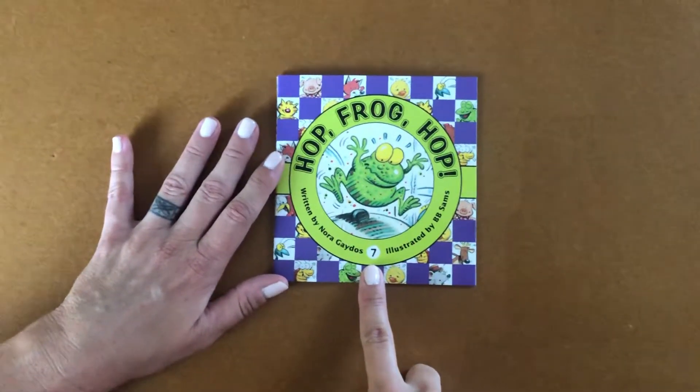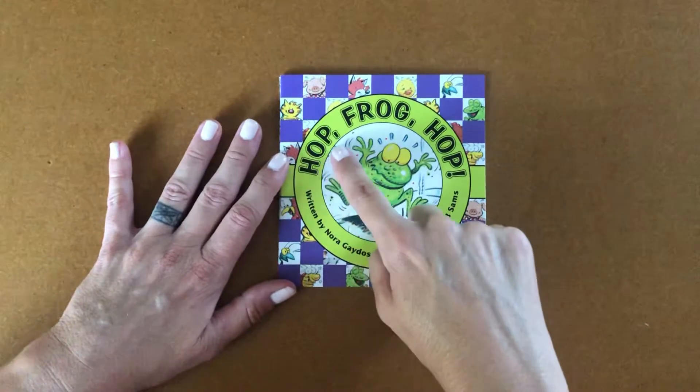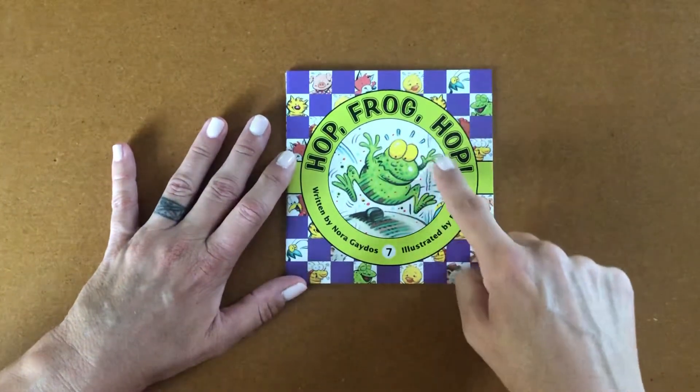Playful Pals book number seven, Hop, Frog, Hop.